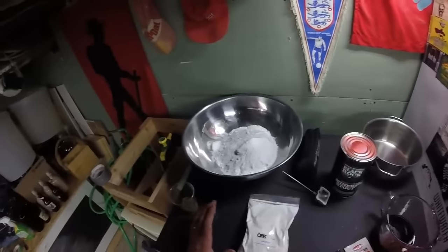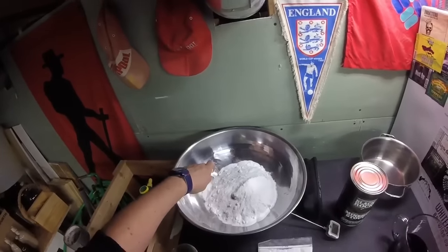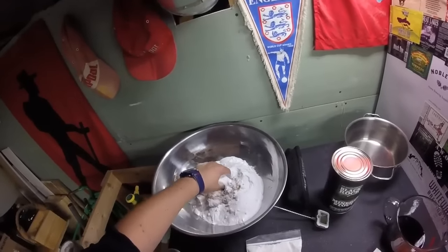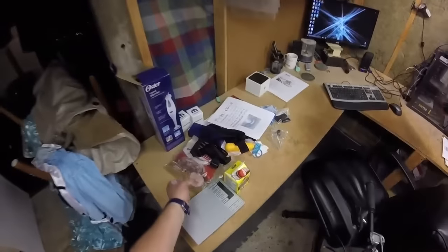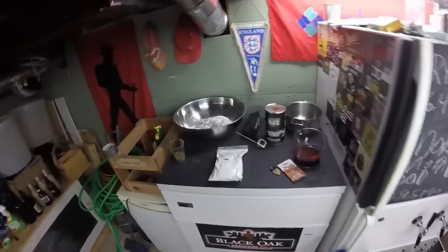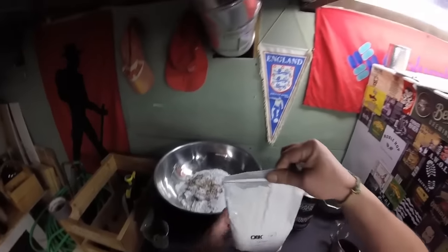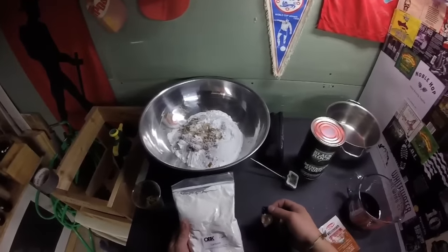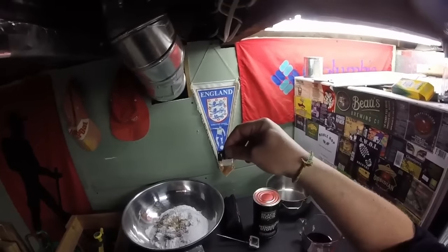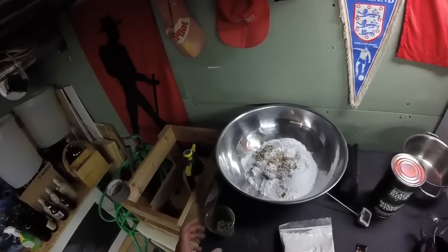So we've got our 500 grams of demerara sugar measured out and our 500 grams of dextrose — take that out actually because that does not need to go into the boil. And then also when I was cruising around I found I had a pound of lactose, so I think we're gonna throw that in as well, which I'm hoping will provide some residual sweetness to counteract that.